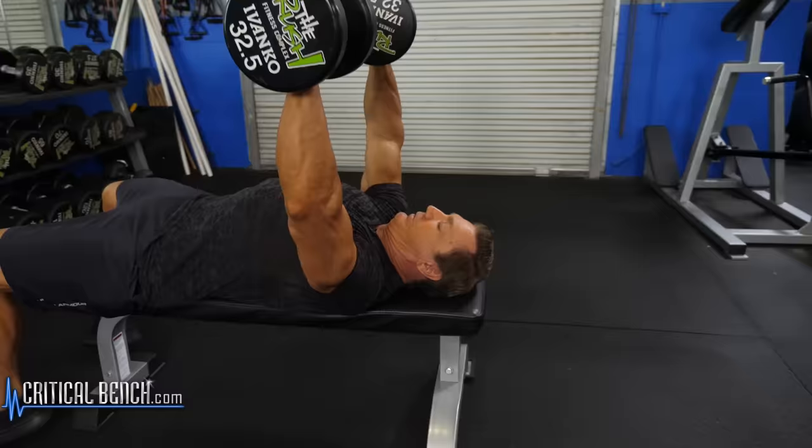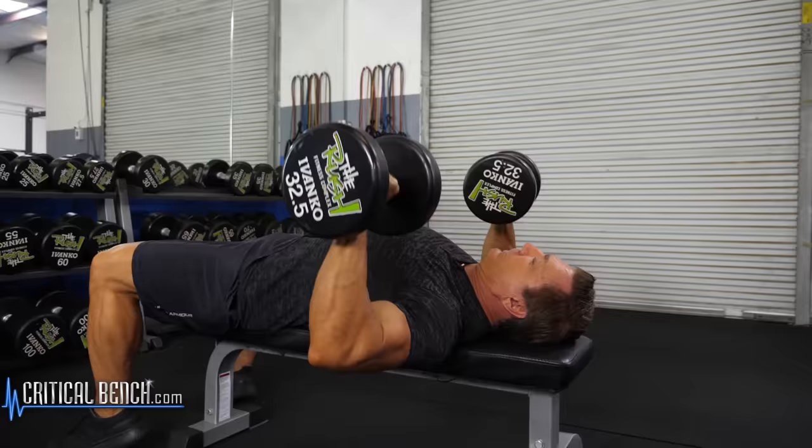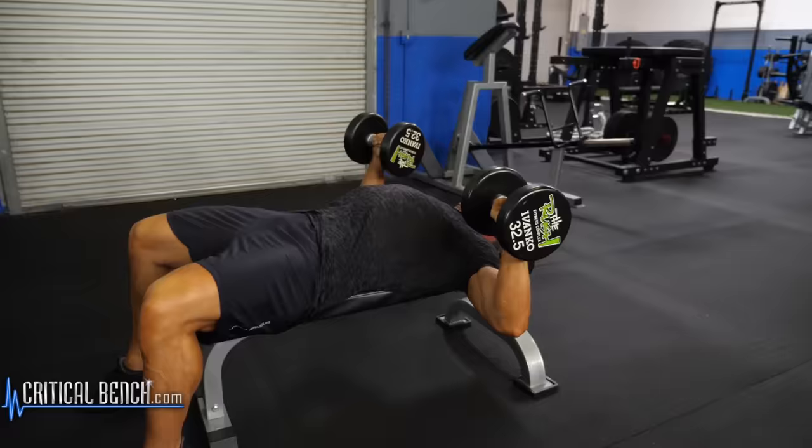This is a great exercise for your chest muscles as well as your front deltoids and your triceps. It's a real good compound movement and it does not hurt your rotator cuff muscles because the dumbbells give you more freedom of movement, so it's a really good exercise for building up the chest.